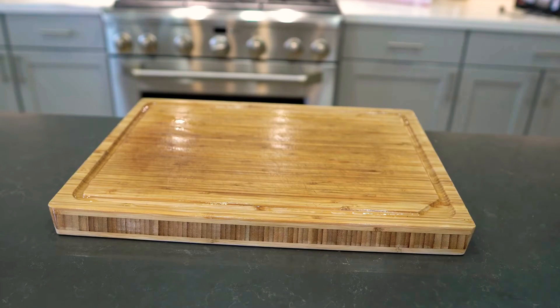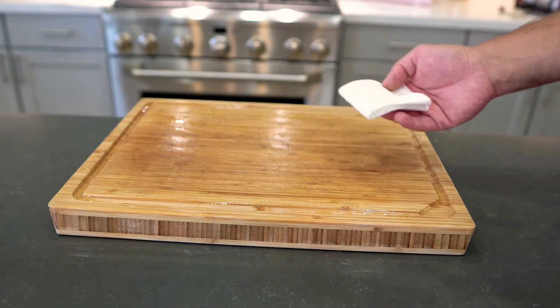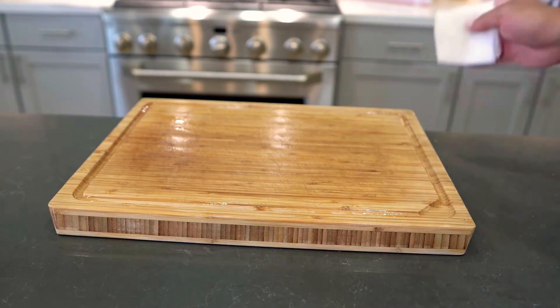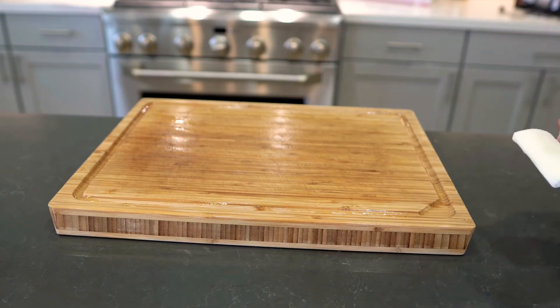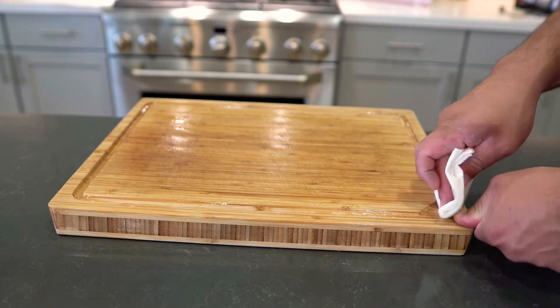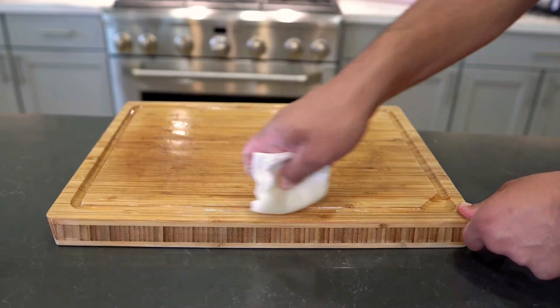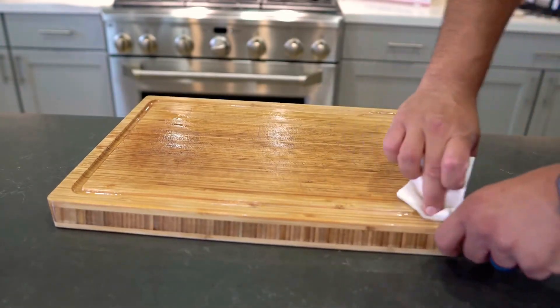Get it spread around as best you can, then just let it set up for a few hours. The oil is going to absorb into the wood, and once it does that you can go ahead and give it a rinse off or just use it as is. It's non-toxic and can be used pretty much right away if you really have to, but I like to let it sit for a few hours if not overnight to get the maximum out of the oil.